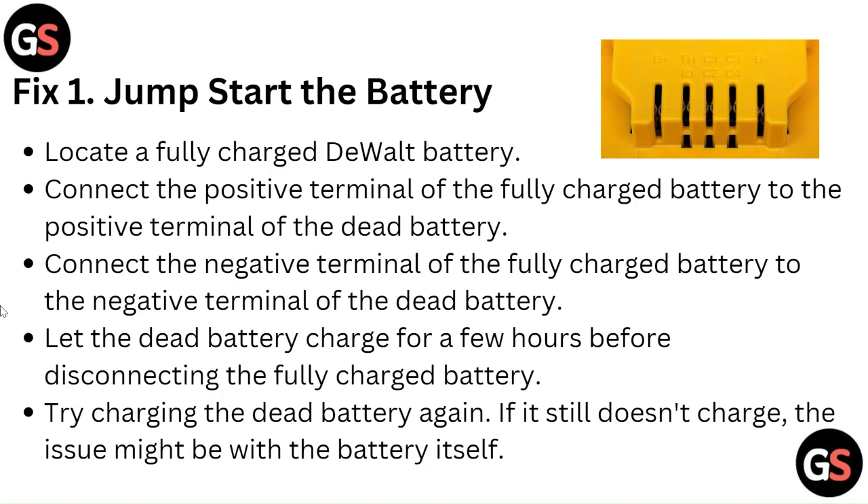Try charging the dead battery again. If it still does not charge, the issue might be with the battery itself.